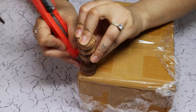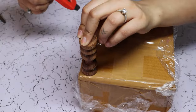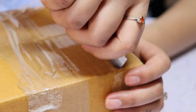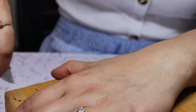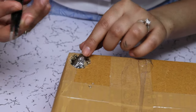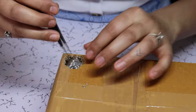Now we are going to poke some holes for our dowel legs. We are going to make a nice round circle and cut through it. Now we are going to poke a hole in the saran wrap so that our legs can go through.